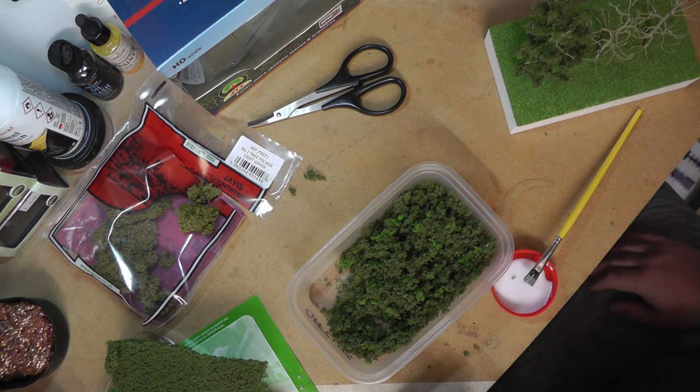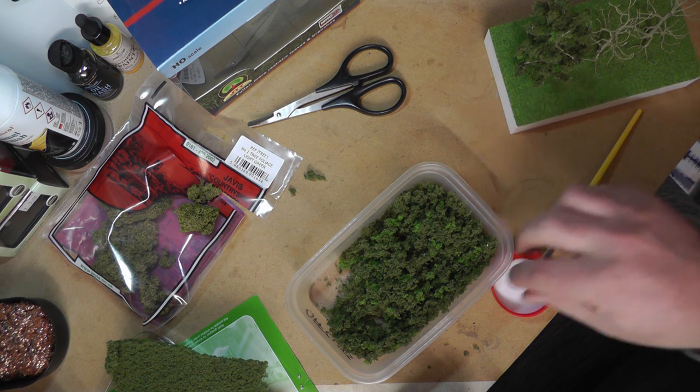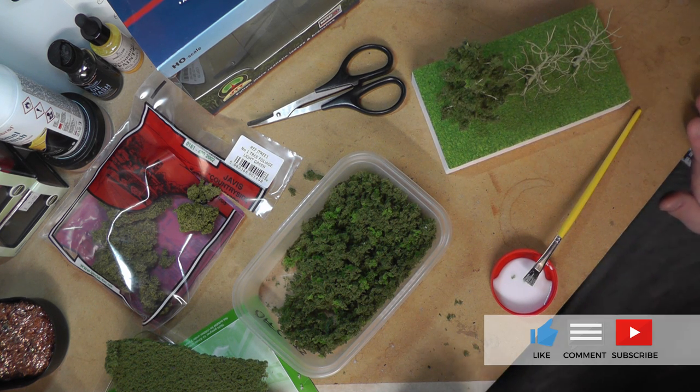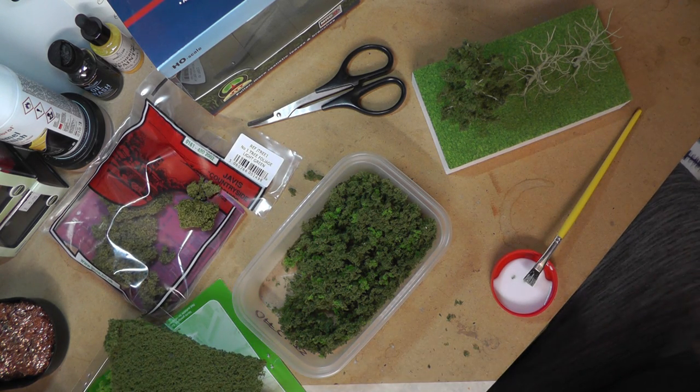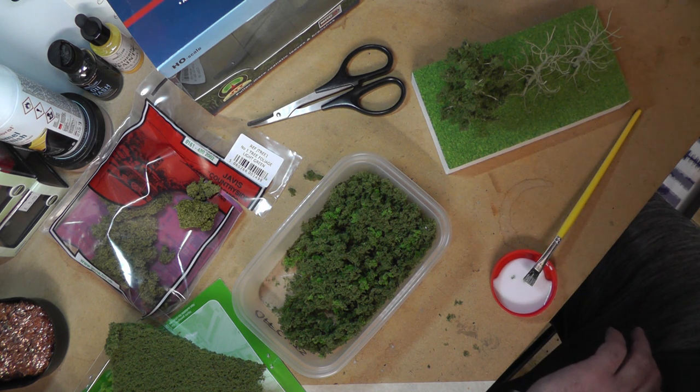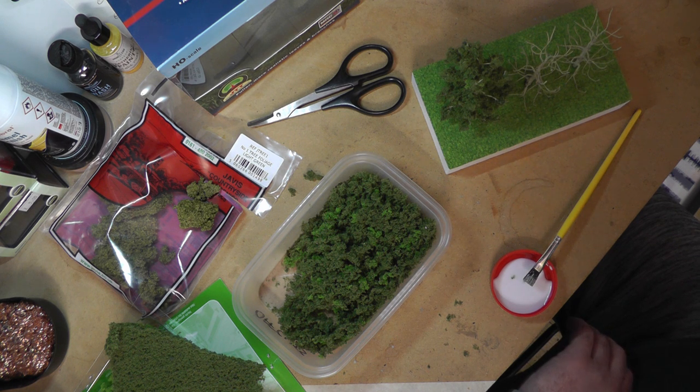Hi everyone, Rail Stuff here again for another quick video. This time I'm looking at trees. Trees have been the bane of my life when it comes to model railway scenery - really tricky to do. It's easy enough to buy pre-done trees but they tend to look so fake and plasticky, or too perfect, unnatural. I've just never really found anything I gelled with, but having this business it's important to me that we provide solutions for everything scenic related.